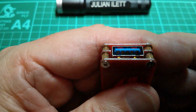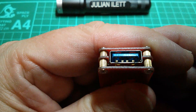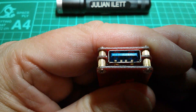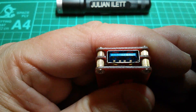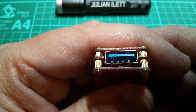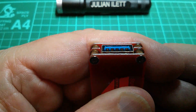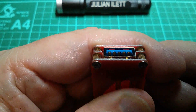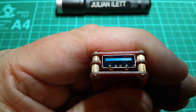Well if we tip this up ever so slightly you can see the four connectors for USB 2 are in there but they're buried just a little bit deeper. So in fact the USB 3 socket has a shallow connector which is five pins and a deep connector which is four pins.